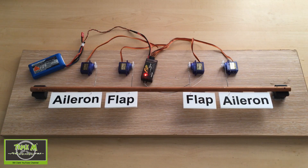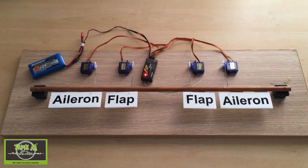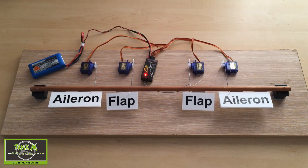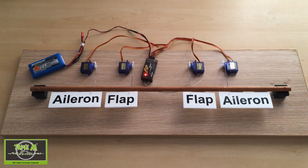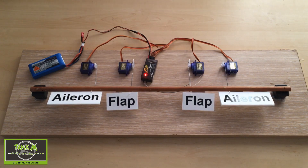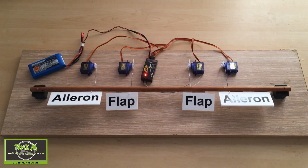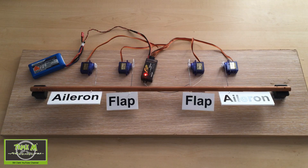This is the rig I set up to show crow brake/butterfly brakes in action. You can see normal aileron operation and flaps on a three-position switch, then on a rotary switch. When activated, you'll see the flaps go down and the ailerons come up. I'm not sure of the exact amount of down flap and up aileron you need, so you'd need to look that up.